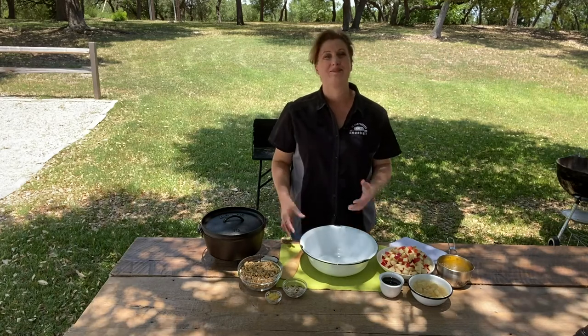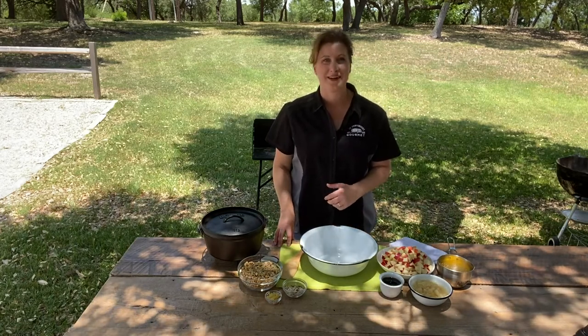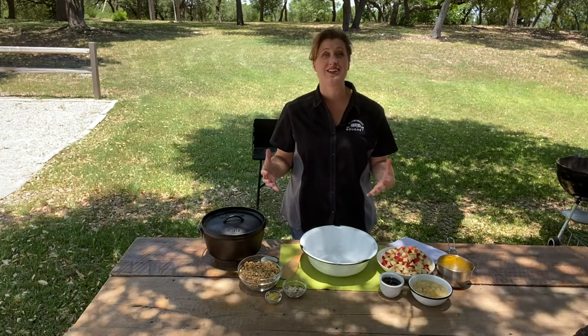Hi everyone, I'm Kate Dunbar, the campground gourmet for Rollin' on TV. Today we are talking sweet.